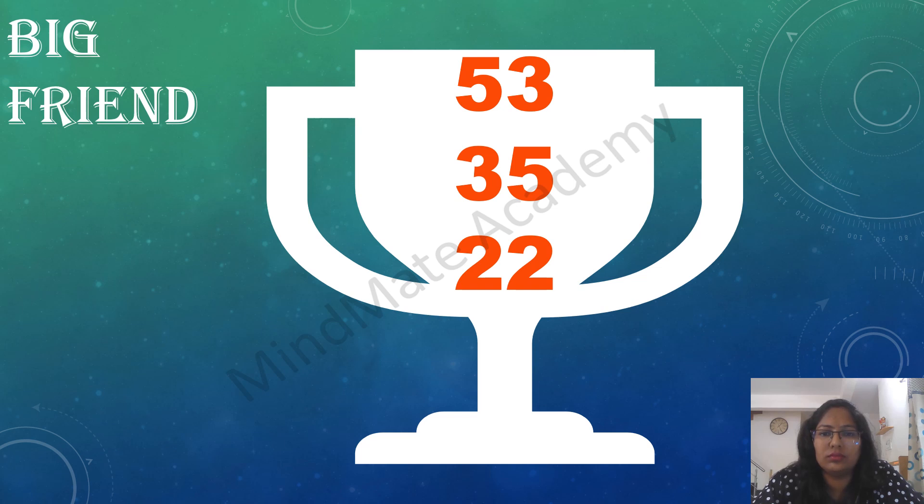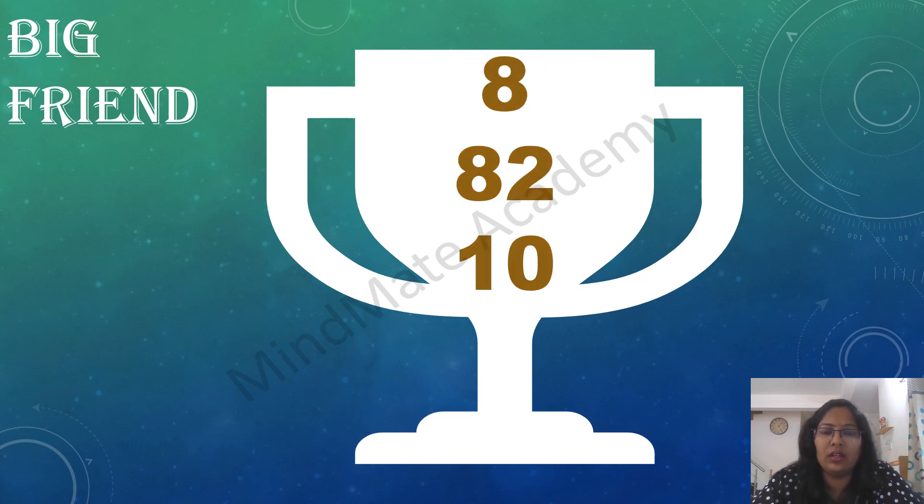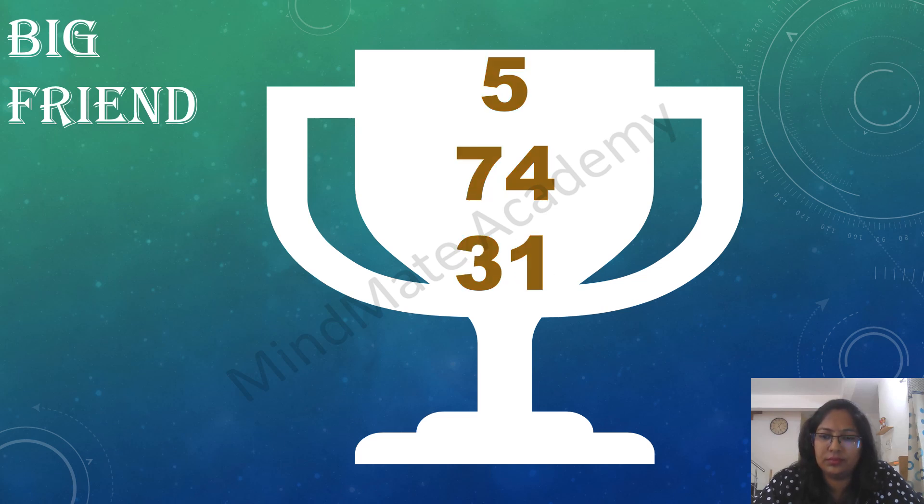53 plus 35 plus 22. 8 plus 82 plus 10, 9 plus 71 plus 20, 7 plus 32 plus 51. 6 plus 84 plus 18.